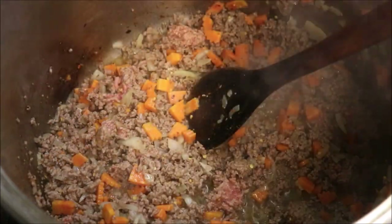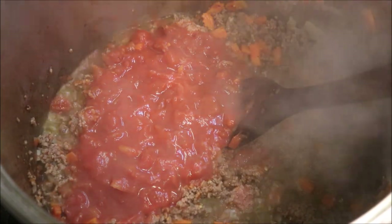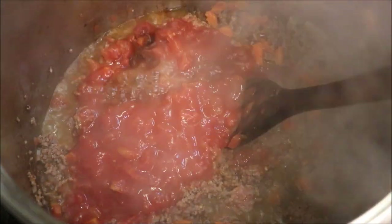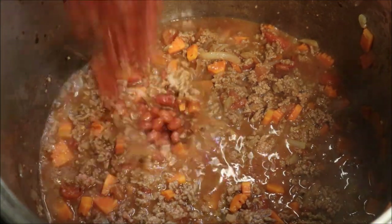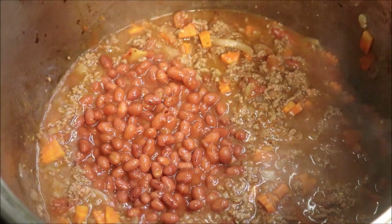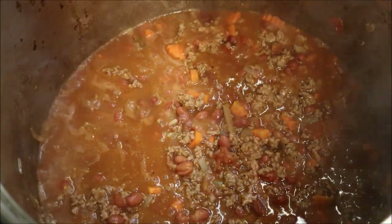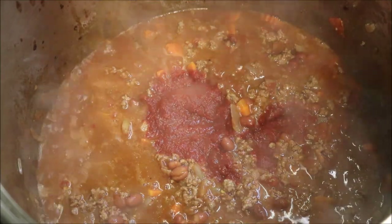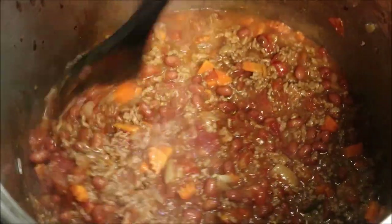At this point I'm going to add in two 400g cans of crushed tomatoes, one cup of beef stock, and two cans of kidney beans — that's two 400g cans. Let's mix that all together. I'm also going to add in a tablespoon of tomato paste just to give this some richness. Let's mix that all together.